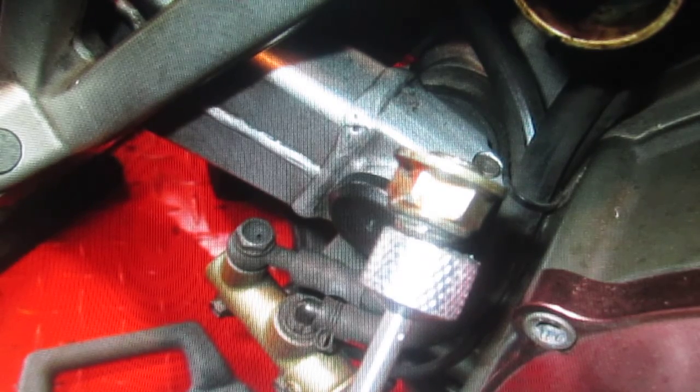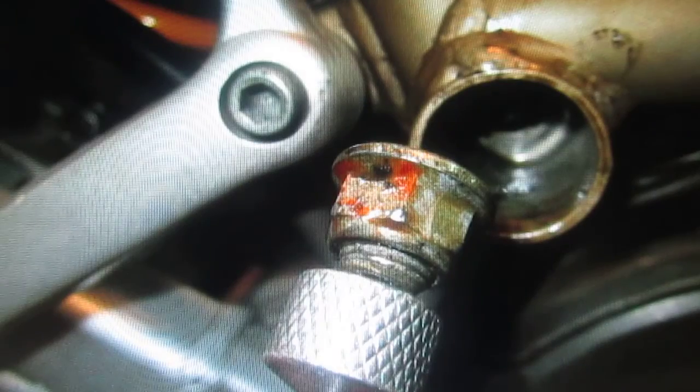On a Ducati — for anybody who doesn't know — the swing arm mounts to the engine. Everything mounts to the engine: the horn mounts to it, the kickstand mounts to it. I thought he was kidding, but as we took this bike apart I said wow. They put a lot of stress on that motor, and that's why the motor is so heavy when you go to pick it up. It's heavier than an average motor — about seventy-five pounds.